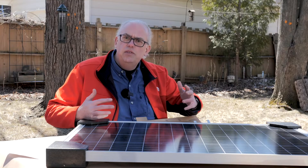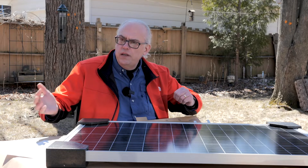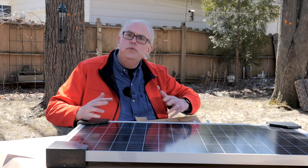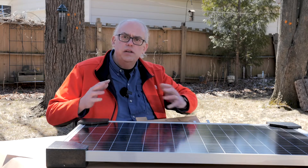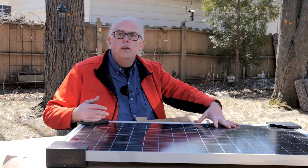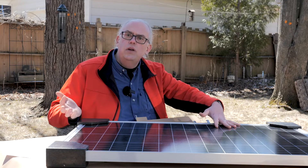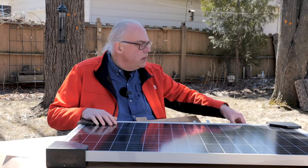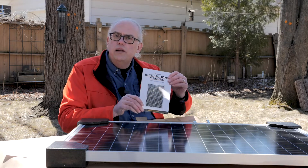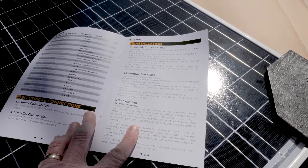BougeRV offers one-on-one solar support to help guide you through the planning, design process, and also the installation of their solar projects, whether it's going to be on your home, a trailer, an RV, or something like that. Technical support is really only an email away, and they provide a lot of information and a full instruction manual with their solar products.